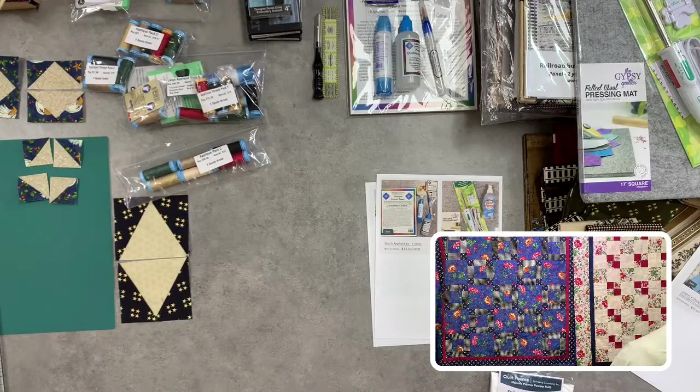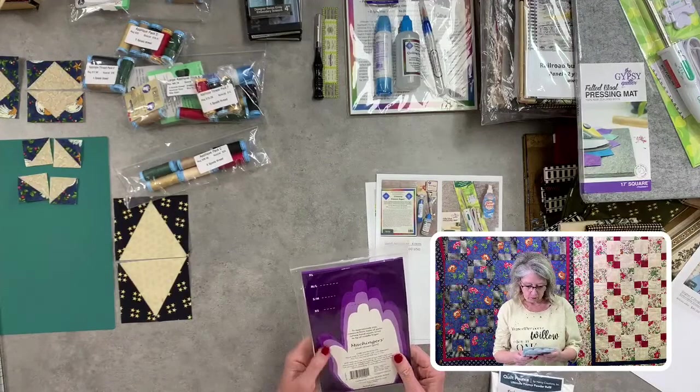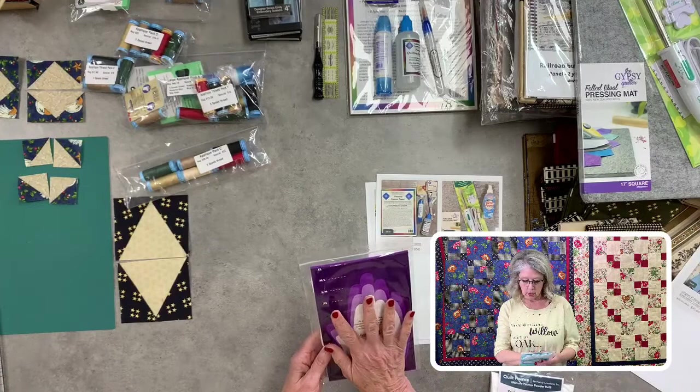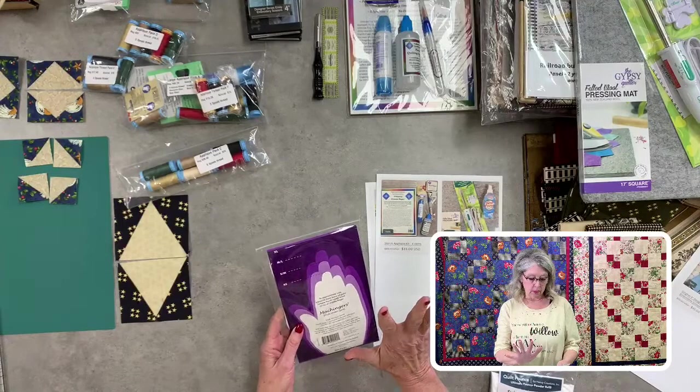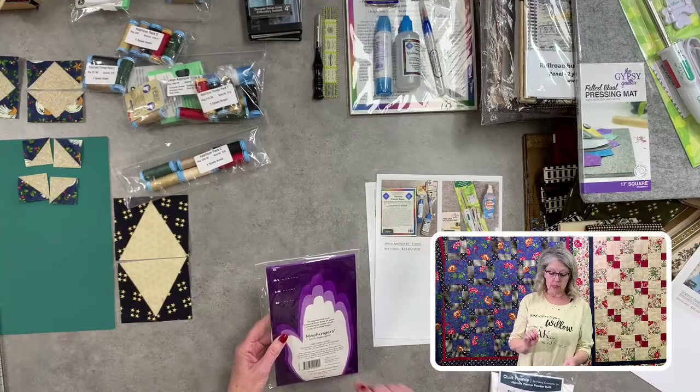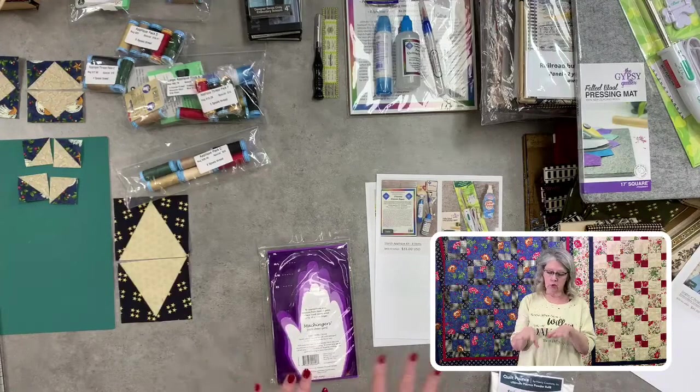For glove sizing, measure the base of your palm where your hand meets your wrist to the tip of your fingers. Sizes run extra small, small, medium, large, and extra large. Most people fall into small-medium to medium-large. If they're a little too big, it's okay — you can still do your thing.